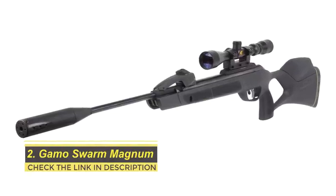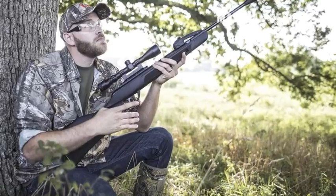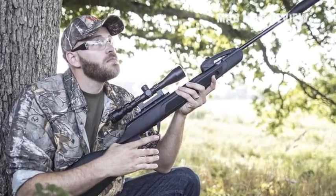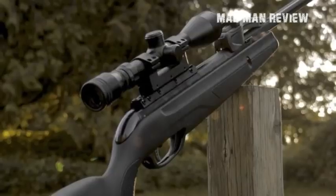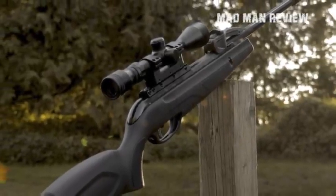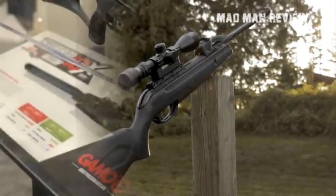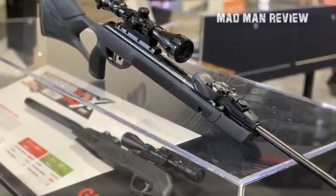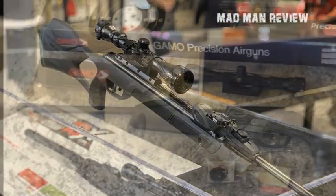Number two: Gamo Swarm Magnum. After successfully launching a multi-shot brake barrel, Gamo upped their game and introduced another masterpiece using their existing Swarm platform. Gamo added more power as well as a whole new barrel capable of creating 26.6 foot-pounds of energy and slinging a .22 caliber pellet downrange at 1300 feet per second. The new Swarm Magnum features a gas piston with inert gas technology which generates consistent performance regardless of weather conditions. It also comes with a 10-shot magazine, making loading a piece of cake. The barrel is constructed out of rifled steel.